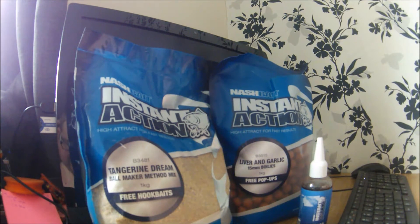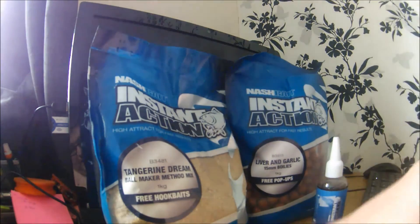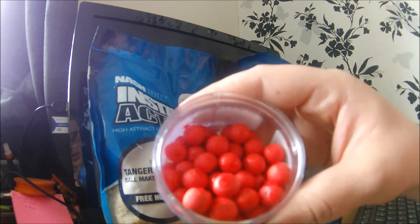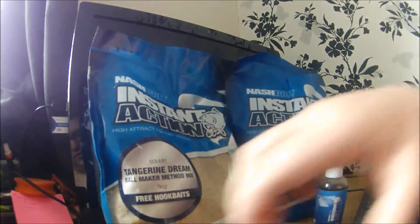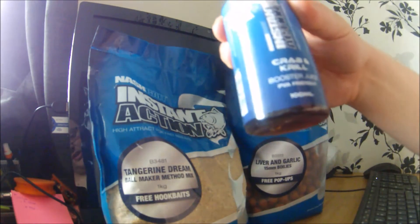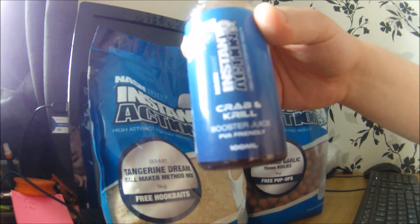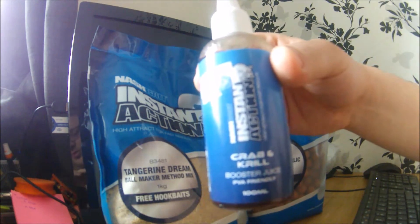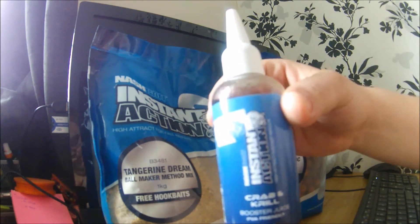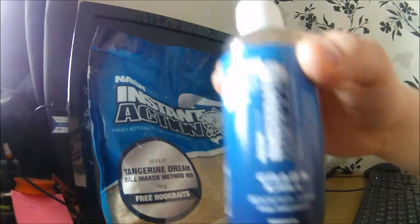Here I've got some Crab and Krill 10ml pop-ups — they're very, very bright red because I've used another product they've brought out recently, which is the Instant Action Crab and Krill Boost Juice. They had a liquid as well, but the booster juice seems thinner and cuts through the baits really well, so I'm hoping it soaks into the boilies and gets me more bites.